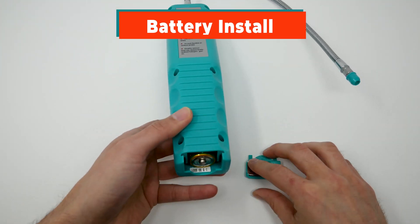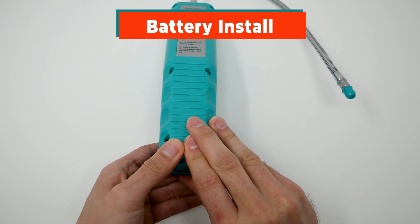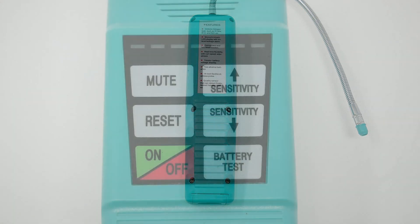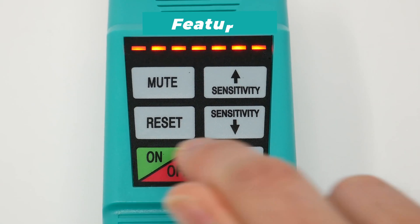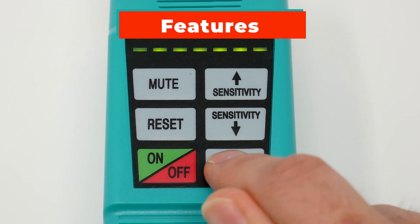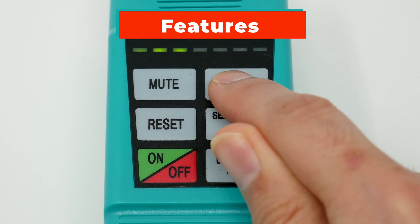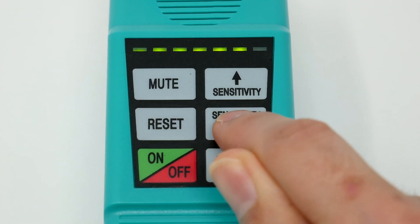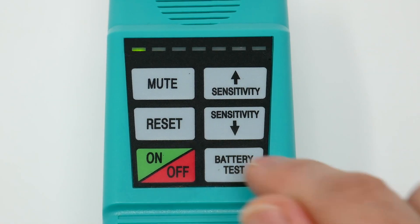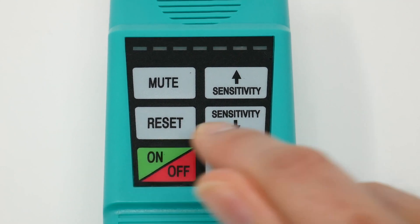Here I'm going to do the battery installation. Next, we're going to look at the features: the on/off, the battery test, sensitivity down, sensitivity up, the mute. We also have a reset button and the on/off.